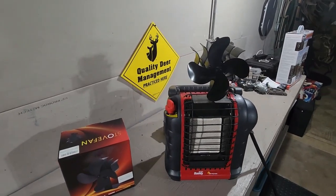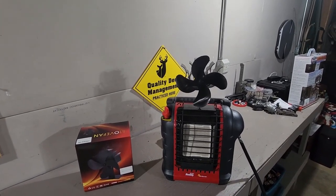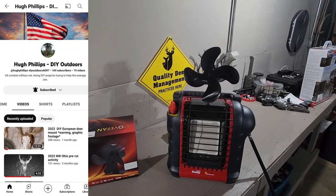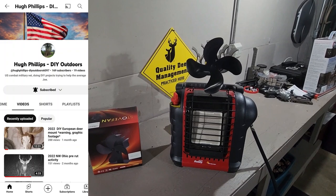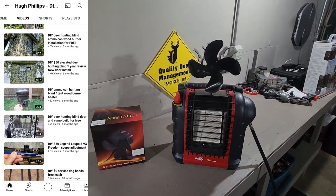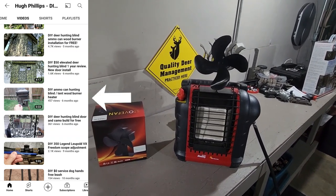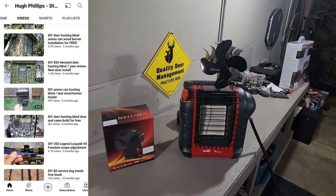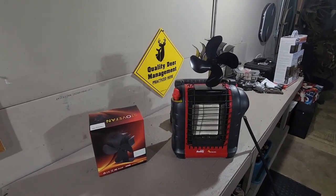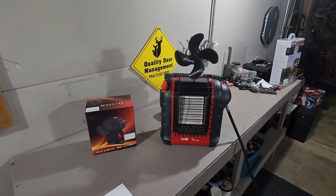I'm going to shut the heat down and see how long it takes to stop spinning — I don't know, maybe half an hour or more. I'd like to take this opportunity to introduce you to another YouTuber: Hugh Phillips DIY Outdoors. Hugh's a military vet who has an outdoor channel with some pretty cool videos, including a $50 DIY deer blind, a DIY wood stove built out of an ammo can, a rain barrel video, and a European mount video. Check out Hugh Phillips DIY Outdoors on YouTube — I'll put a link in the description below. Thanks for watching, everyone, and good luck out there hunting in your deer blind while staying warm.